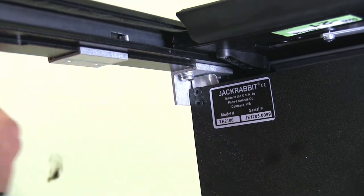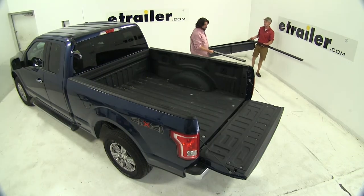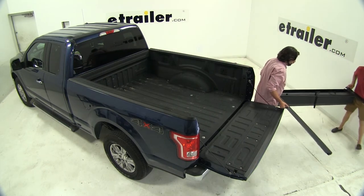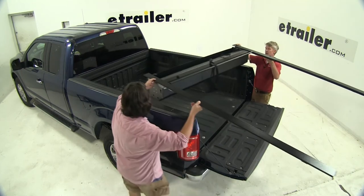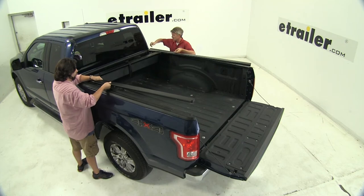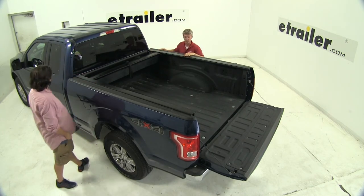With this side done, let's go ahead and repeat the same process with the other rail. Then we'll take an extra set of hands, lift up the rails and the assembly, and set it in place in the truck bed. The rails should rest on the truck bed rails.